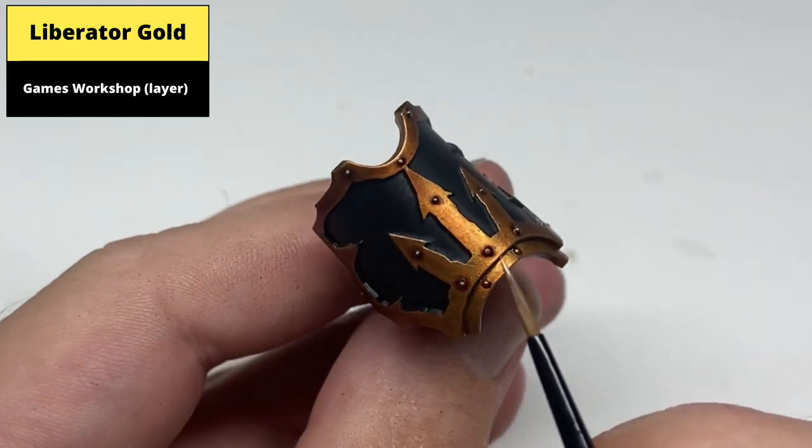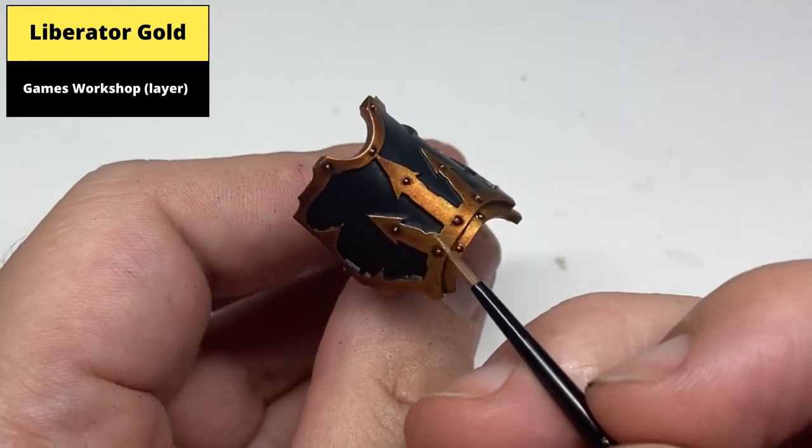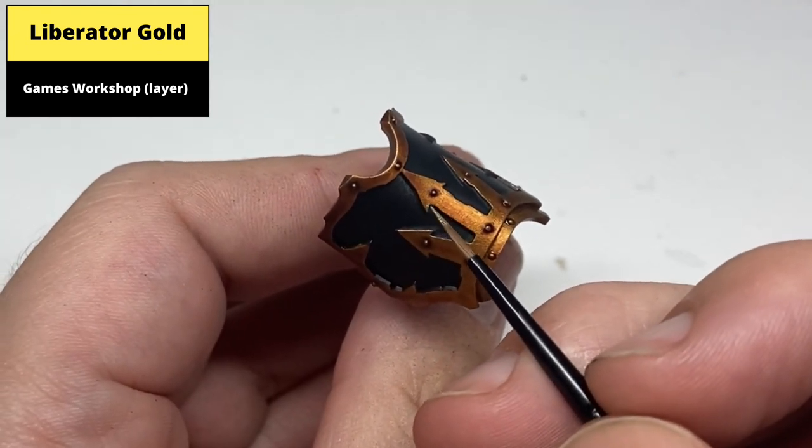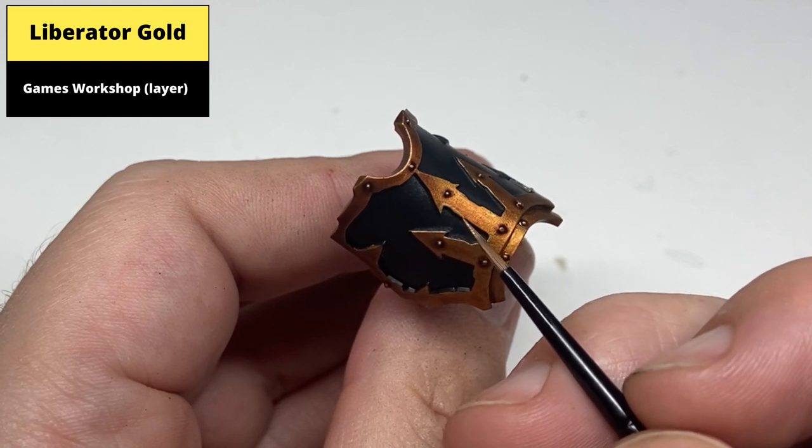Edge highlight the gold areas with Liberator Gold on any of the sharp edges and the top of any of the rivets. Where possible, use the edge of the brush, as this is a lot easier than using the tip of the brush to paint the lines.